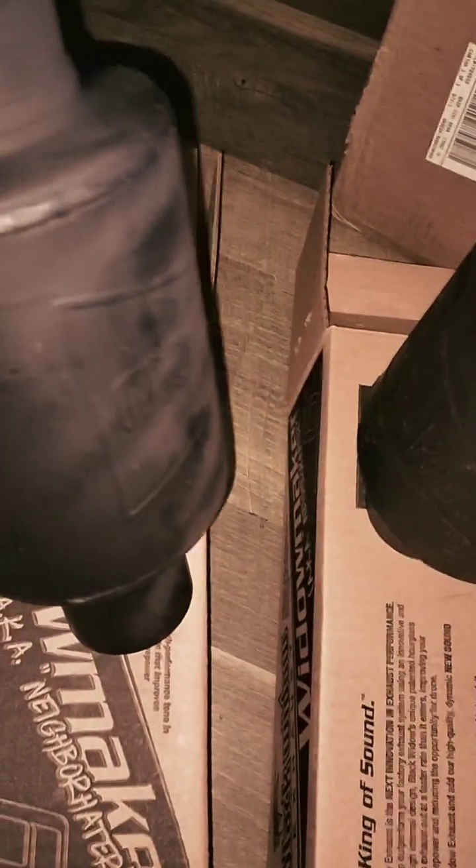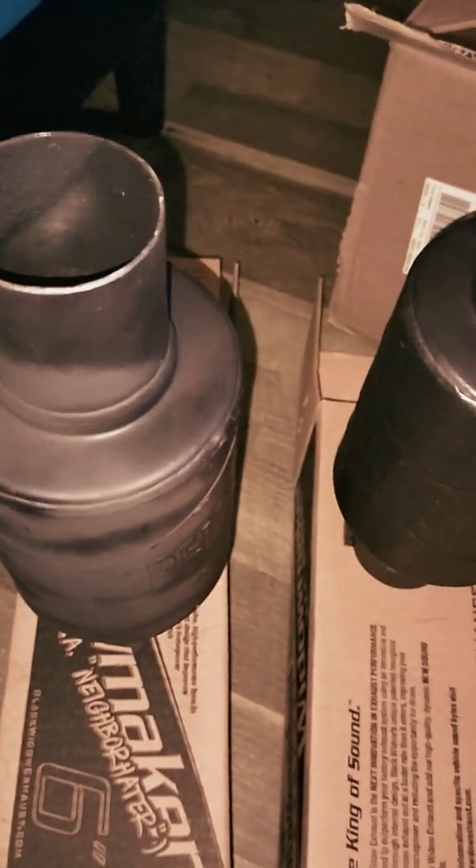I won't be able to paint the inside of the pipe since I'm not putting them on - it's going to be professionally installed. Just wanted to give you a quick look at the Black Widow neighbor haters. Once they're installed we'll make a video of the new exhaust, go over it with you and let you hear it and see it. Until then, like, share, subscribe - have a great day.